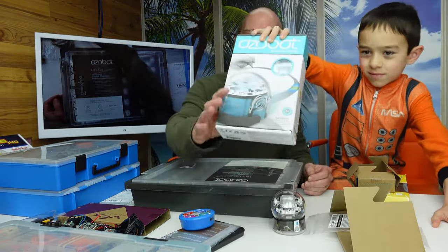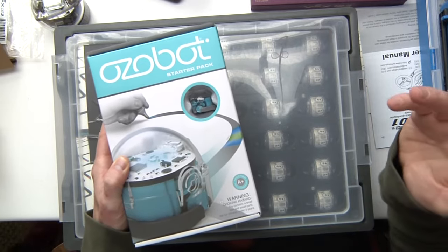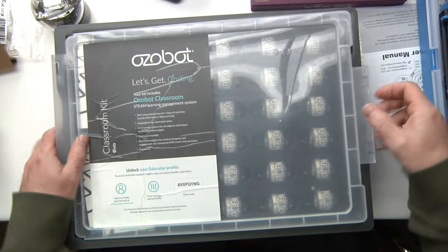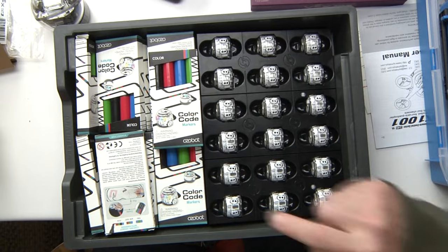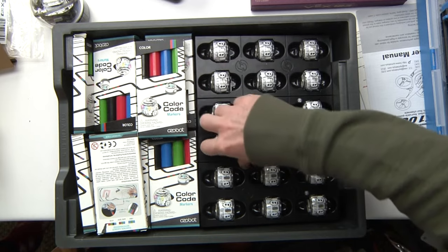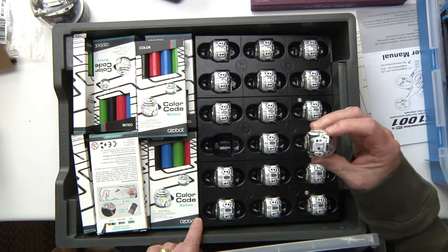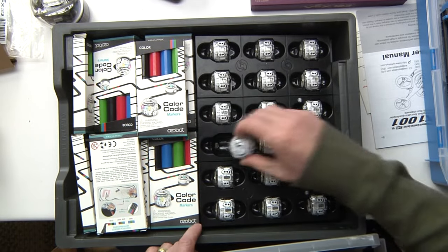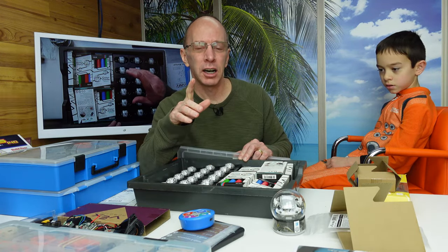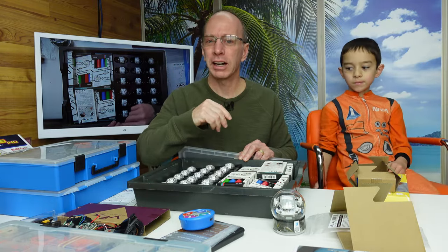You can go on Facebook and see if anybody has some used Ozobots. This is the Ozobot Bit, which is nice, but if you're going to be doing a classroom, I would probably get the Ozobot Evo. These retail for about $170 each, so this whole classroom kit is probably about $2,000. They come with markers. The classroom kit is awesome because you can put them right inside here and snap them in and charge them up. These are awesome — they are designed from kindergarten to 12th grade.